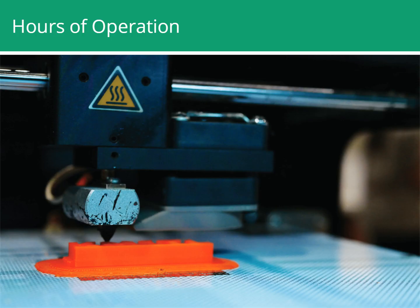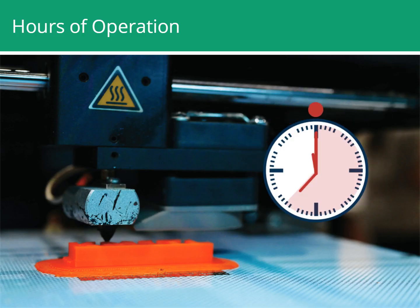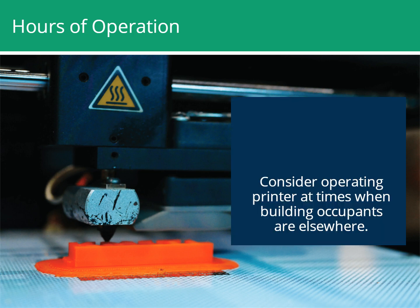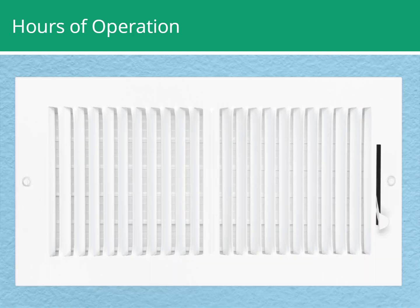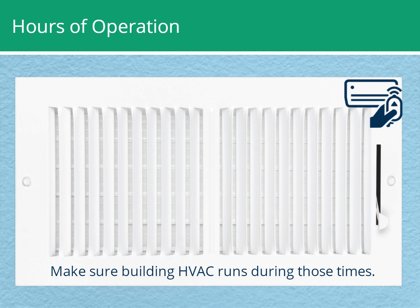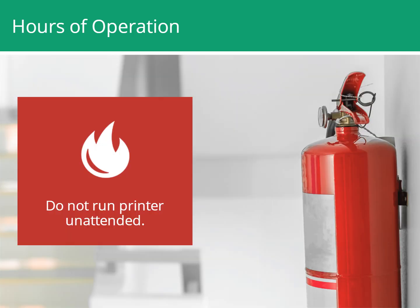3D printers may take several hours to build an object. Consider operating the printer at night or on weekends when fewer people are present. Only operate printers during those times if the building's HVAC system is running, as many buildings automatically shut down HVAC systems on nights and weekends. Because of fire risk, do not run 3D printers unattended.